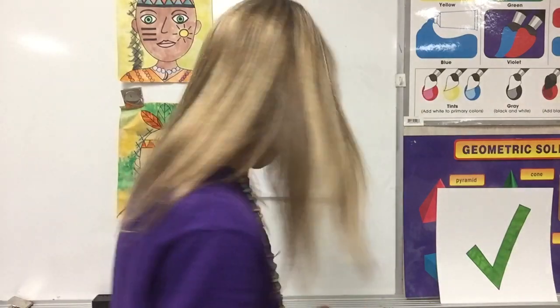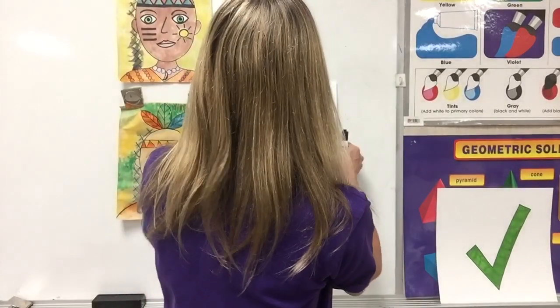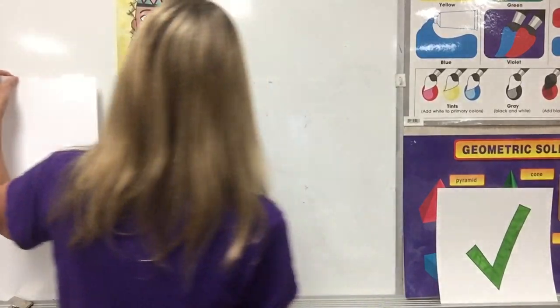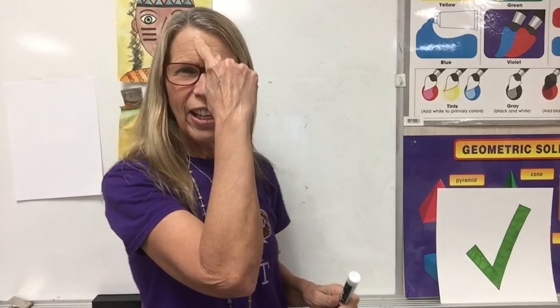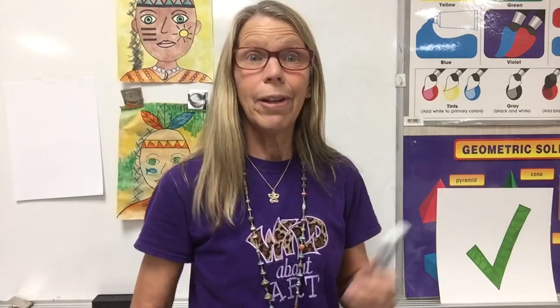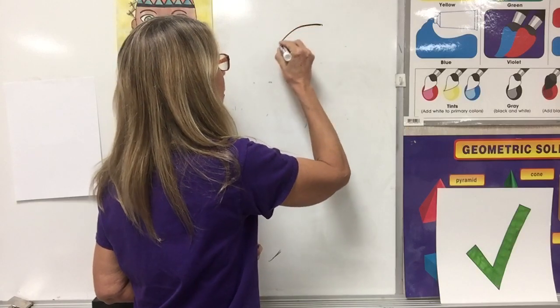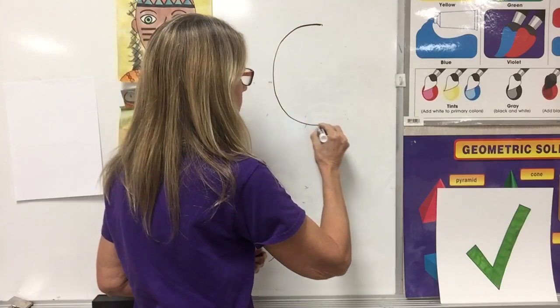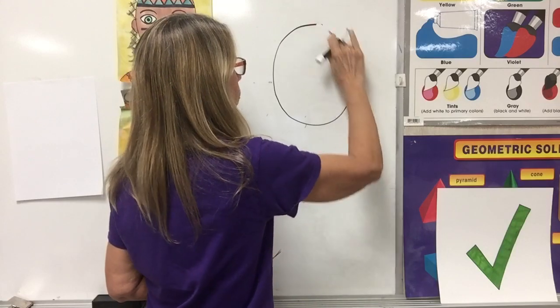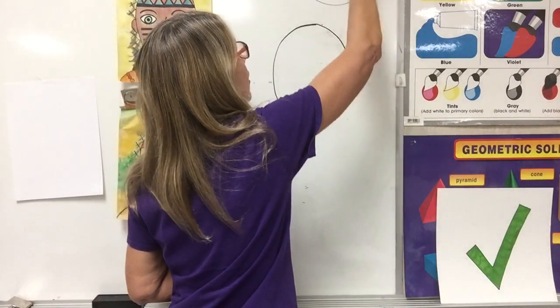When we go to draw the face — let's move this paper a second. If you take your finger and go around your face, it's not a circle, is it? It's more like an oval. If it was a circle, it would be Charlie Brown. That was kind of a funny oval.